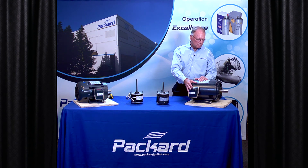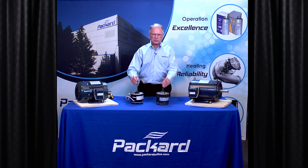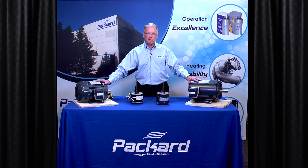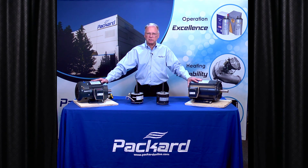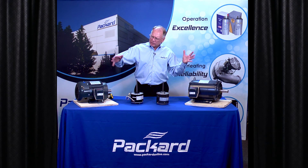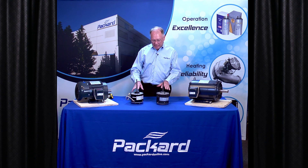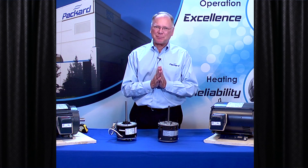So where do these motors go? What are the applications for these bigger motors? In heating, air conditioning, and refrigeration — there are some big blowers out there and some big applications that require a lot of horsepower. We'll see a lot of these in commercial applications and refrigeration applications. So even though those motors look different and we have to select them a little bit differently, if you understand a few of the basics, it makes it easier to make sure you're selecting the right motor, whether it be an air over motor or a general purpose motor. I hope you found that helpful. Come back to Packard Academy and check in to see what other videos we have online.